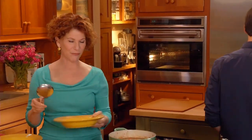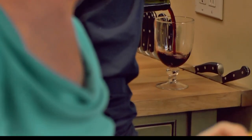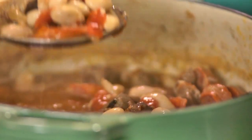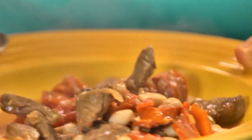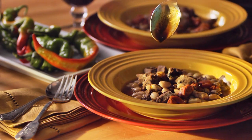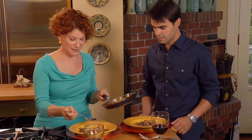While I serve this stew, can you get some wine? I have a fantastic Tempranillo from the Rioja region of Spain — it'll be really delicious with the lamb, the beans, and the tomatoes. This is also from the north of Spain, the Rioja region. I'm going to drizzle a little bit on yours and a little on mine.